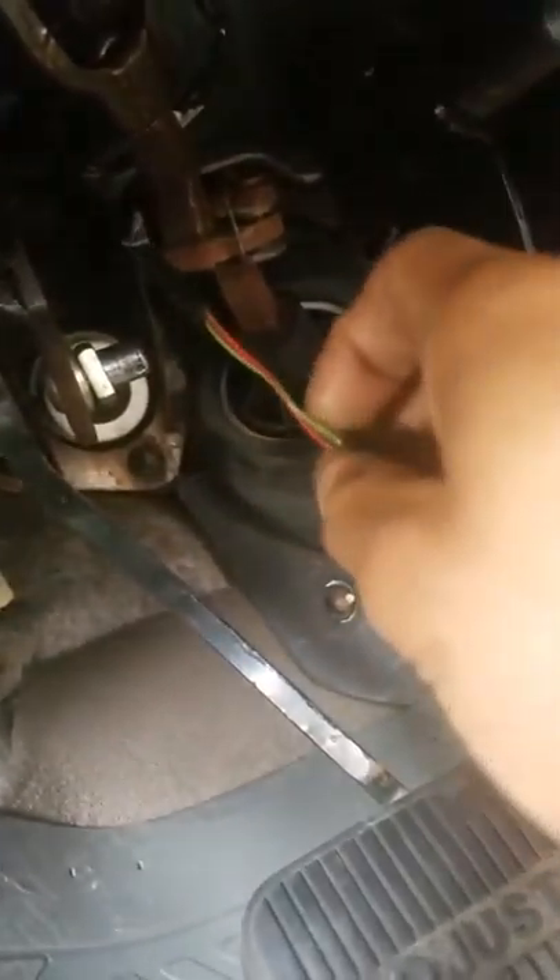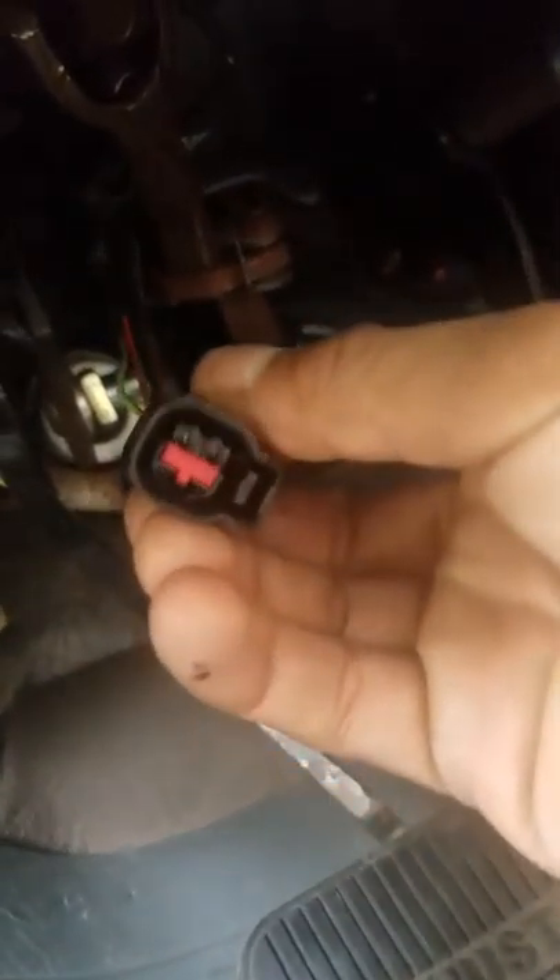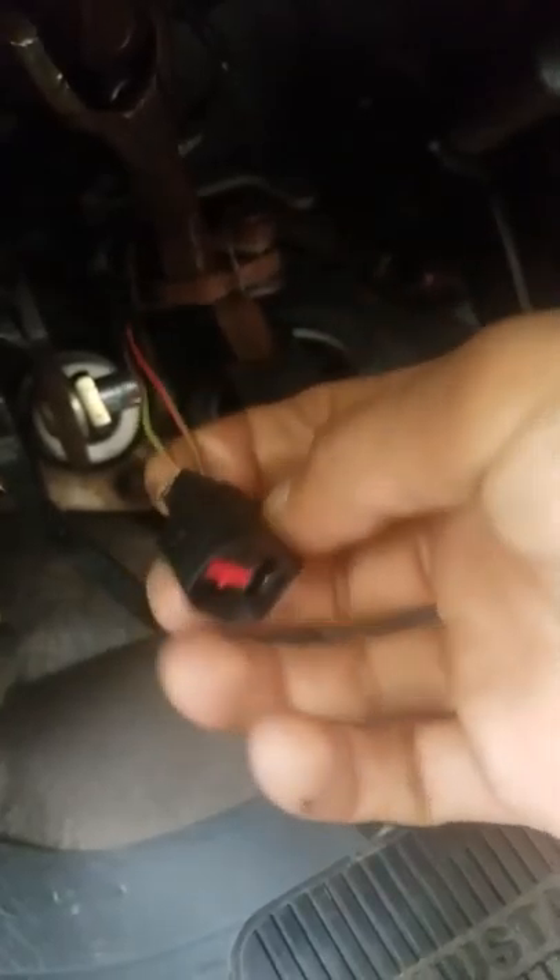With the new one, you have to splice the wires. You have to cut the old harness, splice the wires on it, and then put it back on and it should work.